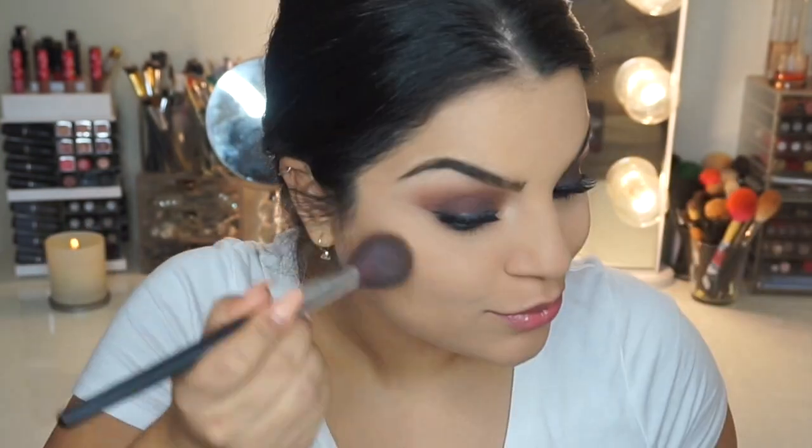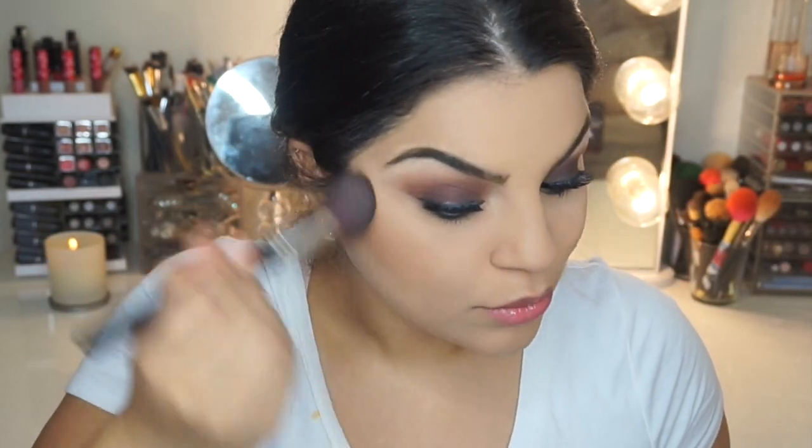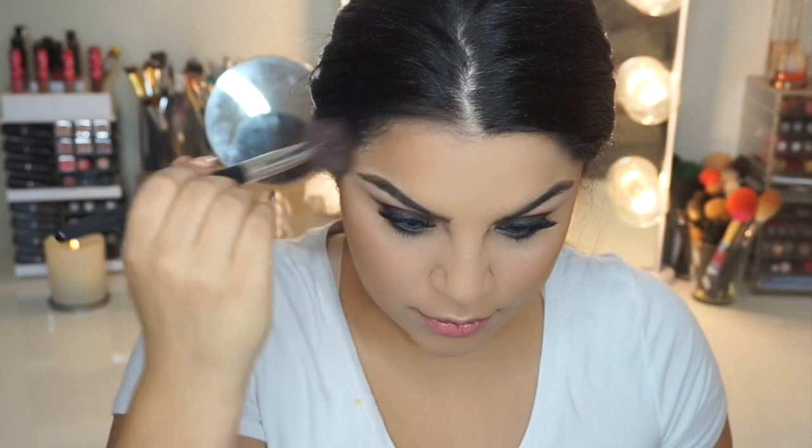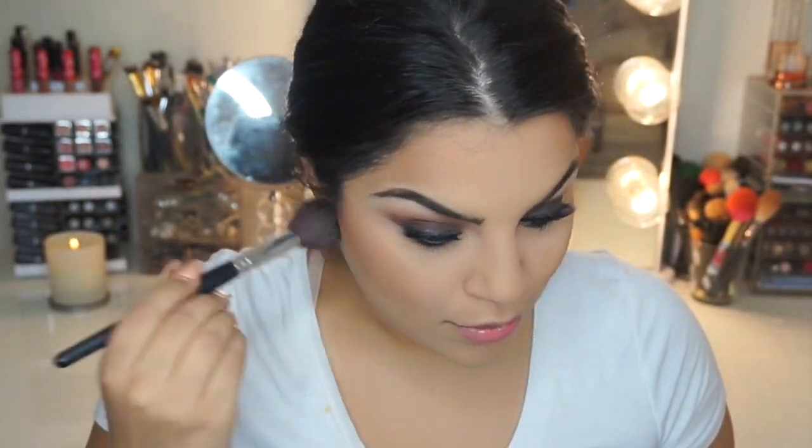Next, I'm going to bronze my face and I'm going to use none other than Too Faced Chocolate Soleil Bronzer in Dark Chocolate. We're going to bronze our face because we want to look nice and bronzy and sun-kissed for this look — even though it's fall, we still want that nice bronze sun-kissed look.